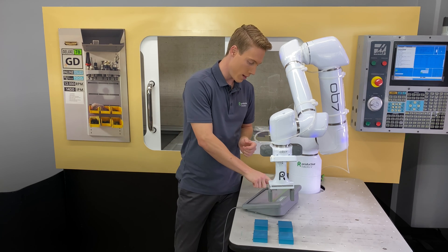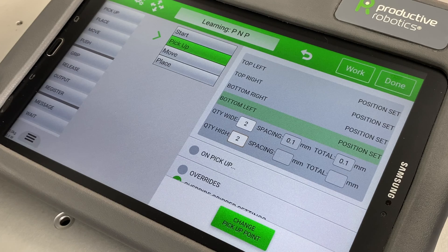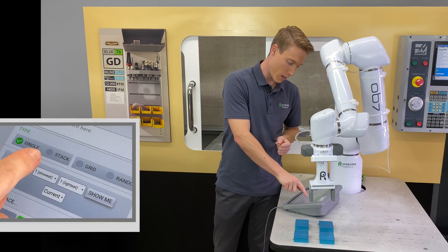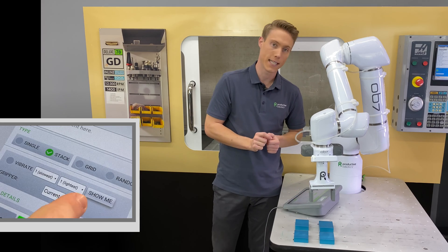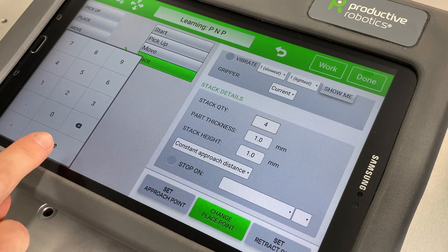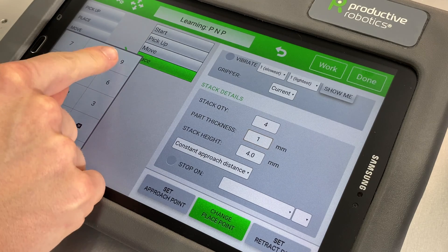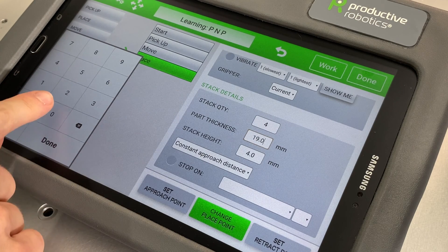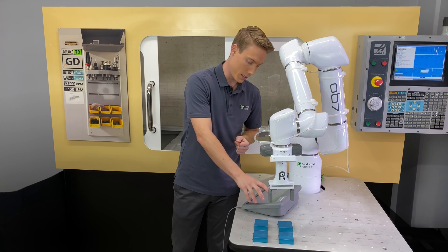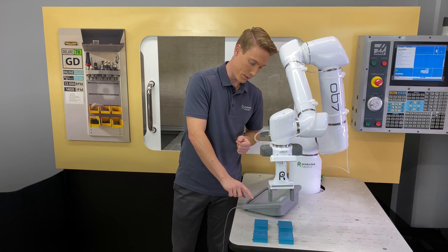So once again select Learn, your job name — PNP for us. From the tiles, now it's going to be the place tile. Again you have four options under Type — select Stack this time and scroll down to Stack Details. Our stack quantity is 4, and our part thickness is 19.05 millimeters. Once you've tapped that in, select anywhere on the screen and the stack height will automatically populate. Now OB-7 knows exactly enough to pick up in the grid and build that stack 4 high.